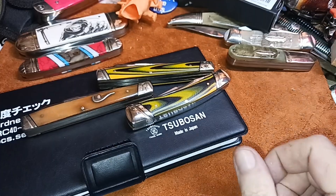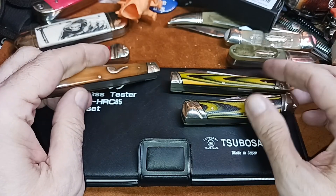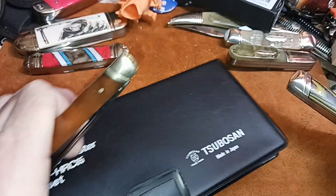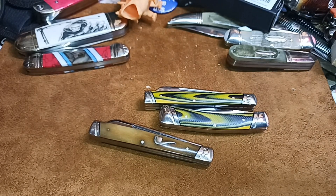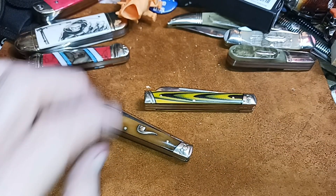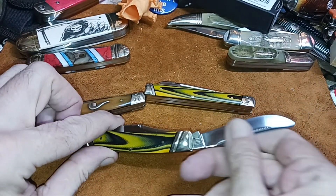Hello and welcome to my channel. I haven't broken out the hardness tester in a while. This blade is supposed to be VG-10, so we'll see. Cutting has a lot more to do than just the Rockwell, but a harder Rockwell is usually a tougher edge.